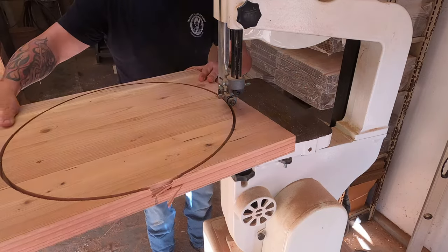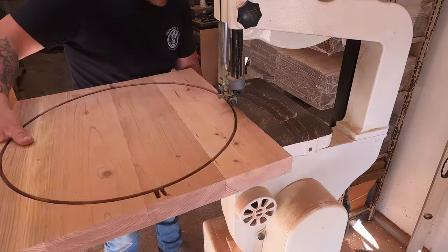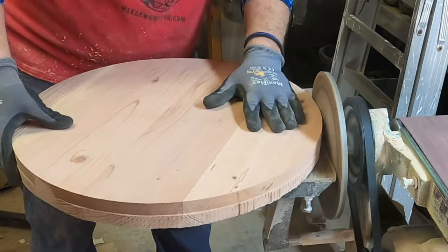If you have a custom base plate for your router, remember that it doesn't accept template guides — it has to be specially cut for that. So make sure that even if you change the base plate out, you keep your old one so you can install the template guide if you're going to do something like this.